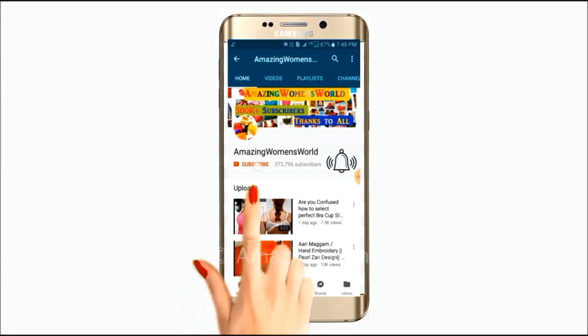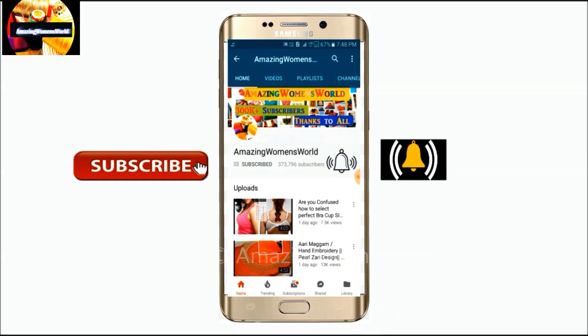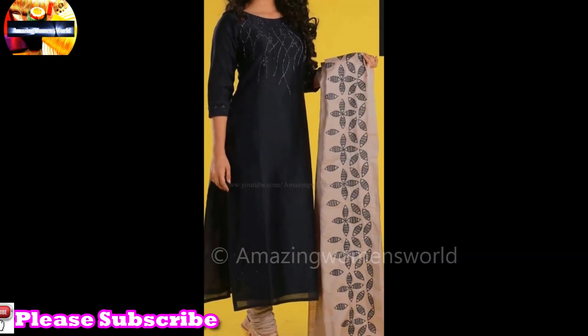Please hit the subscribe button and tap the bell icon for future notifications to watch more videos of latest fashions and trends. Thank you so much for your love and support. Welcome back to Amazing Menswear.